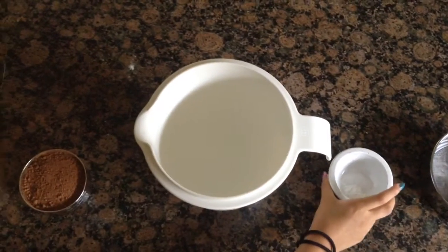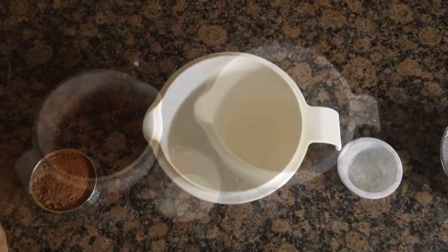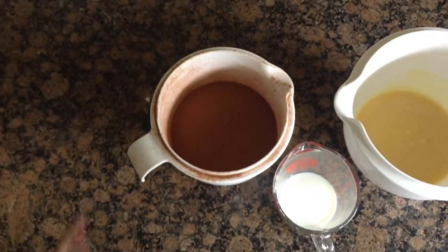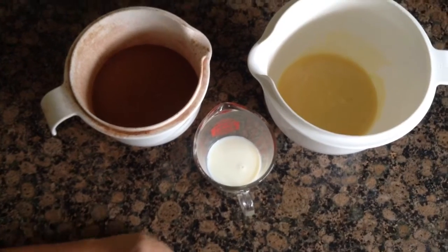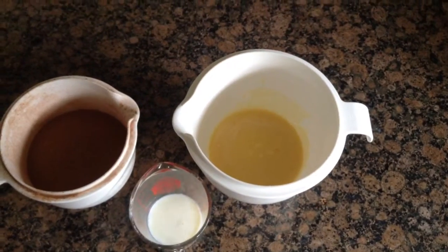1 quarter teaspoon of baking powder and 1 quarter teaspoon of salt. Now you're going to alternate mixing in our flour mixture and 1 third of a cup of milk in with our egg mixture from before.